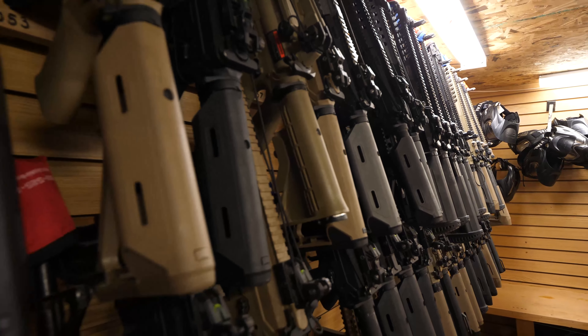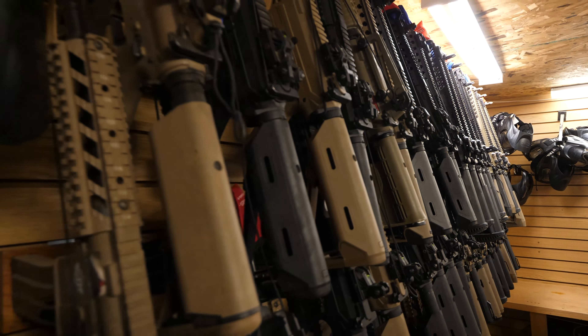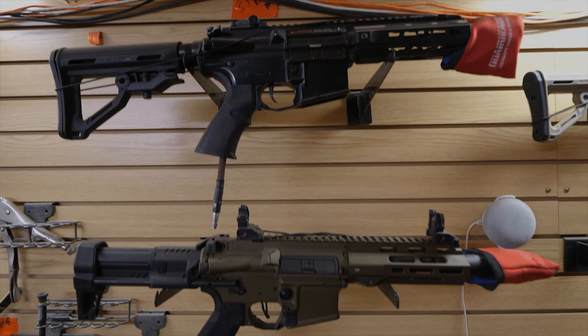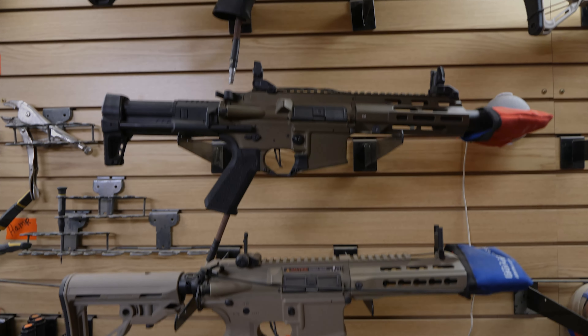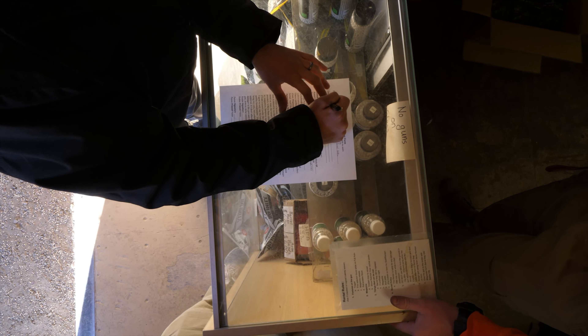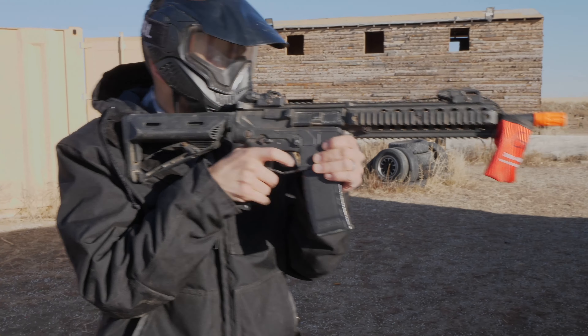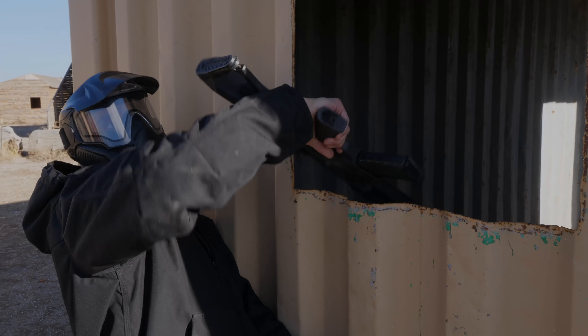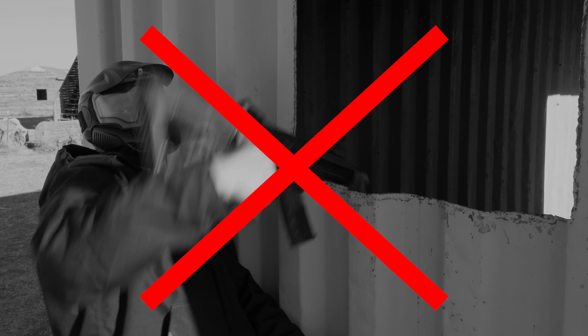Welcome to Go Airheads Rental Department. This video will show you all the options you have for renting from Go Airheads. Please pay full attention to the rules to ensure that your gun performs well. Improper use of our rentals may lead to the rental being taken back with no refund and could even lead to additional fees.